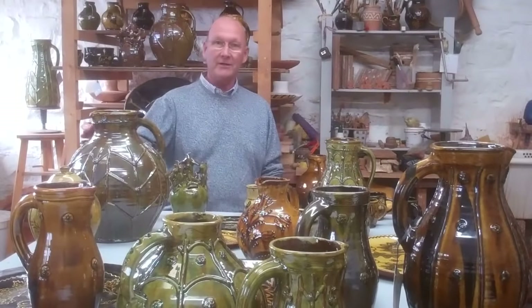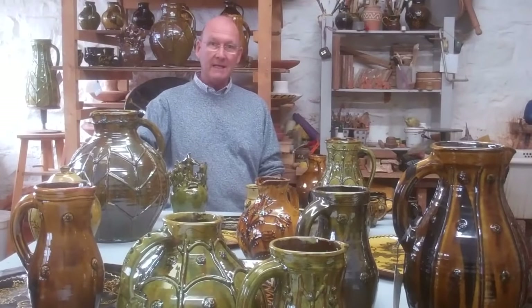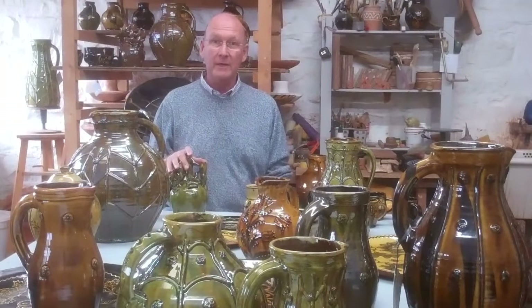Good afternoon. Today I'm up in Scotland at the studio of Doug Fitch and Hannah McAndrew. They've been busy assembling pots for their online exhibition which opens on the 28th. The finest pieces out of recent firings have all been gathered together and I'm here to give you a sneak preview of these pots.